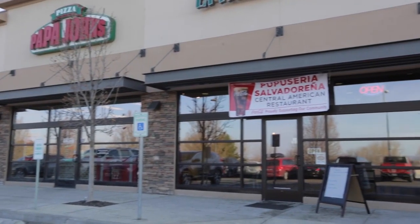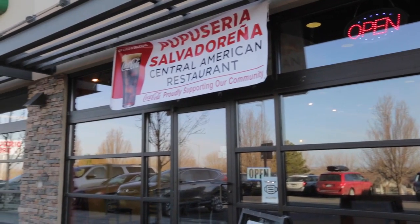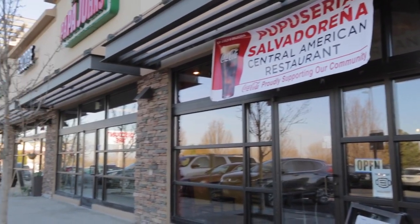Seria Cerualdeña is where customers come and feel like it's your home, to eat. It's home.